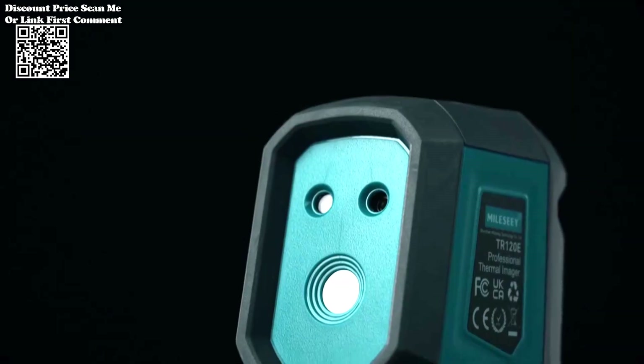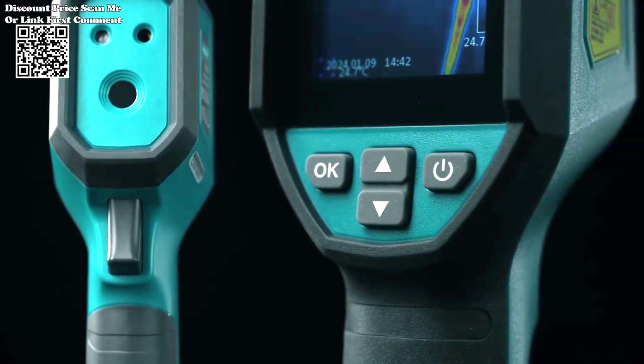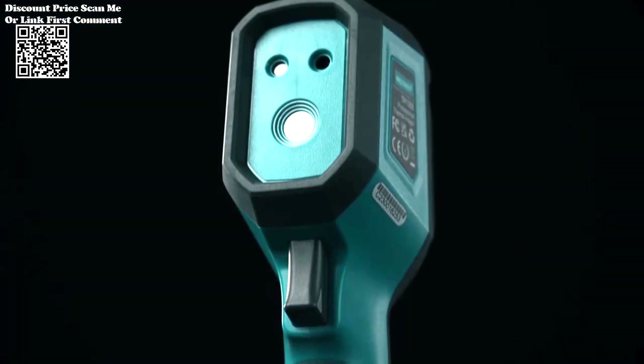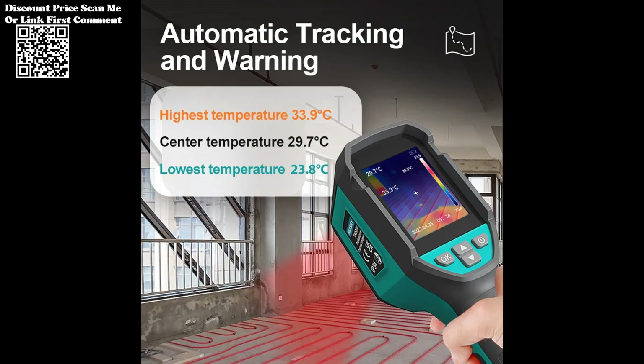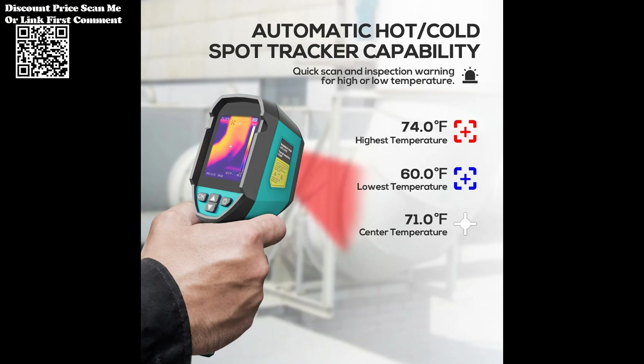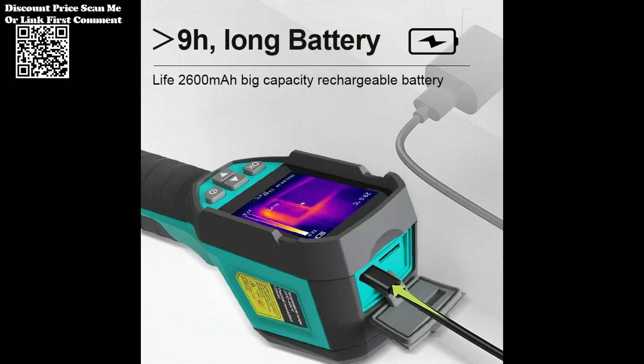In the realm of electronics where precision reigns supreme, the Millis TR 120E emerges as a game changer. With its cutting-edge temperature detection capabilities and unrivaled resolution analysis, it revolutionizes PCB repair and fault detection, empowering technicians to navigate the intricate circuits of modern technology with confidence and efficiency. Available on AliExpress, it stands as a testament to innovation in the pursuit of electronic excellence.